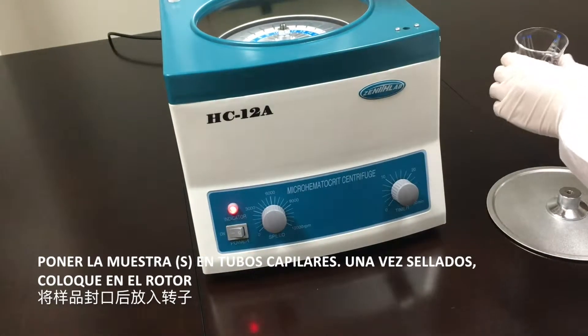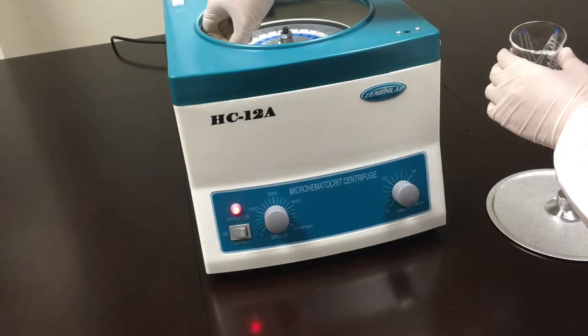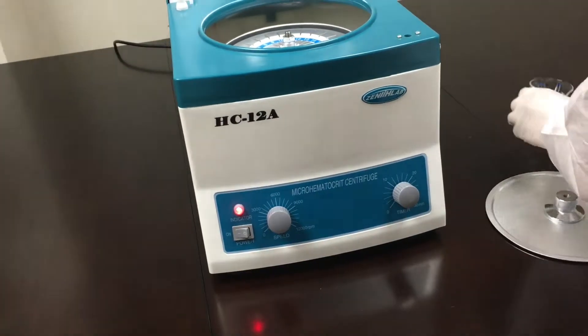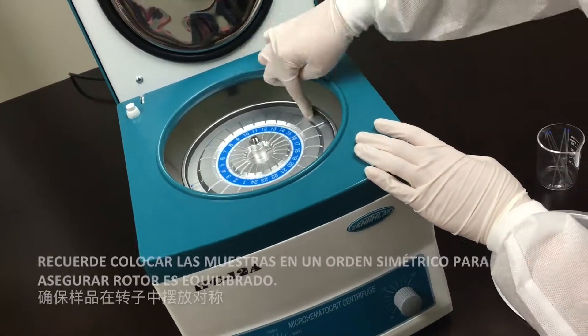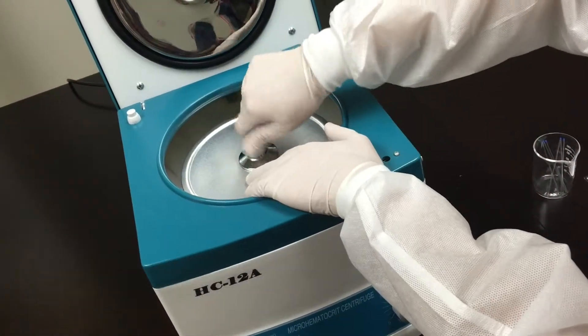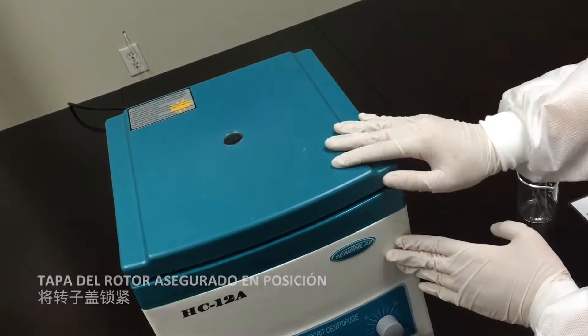Put samples into capillary tubes once sealed, then place into the rotor. Remember to place samples in a symmetrical order to ensure the rotor is balanced. Lock the rotor lid into place.